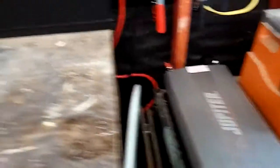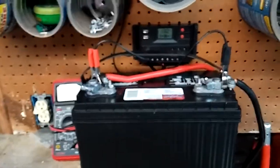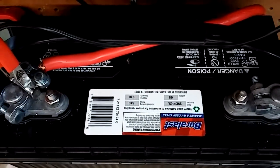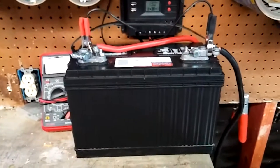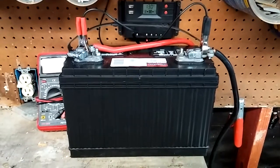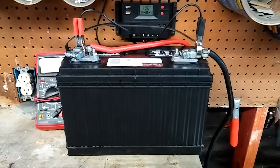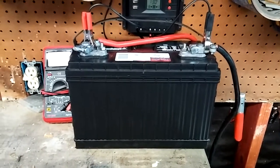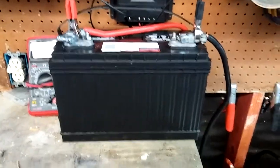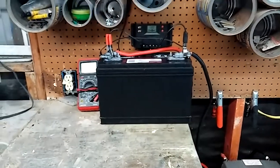I mainly wanted to show you the battery. There's a million solar videos out there. This particular battery I got at Otto's - I know it's upside down, sorry. They say it's a 106 amp hour battery and I paid less than $100 for it brand new. I looked all over the place and couldn't find a battery that was even a hundred amp hours without being a lot more expensive than this.